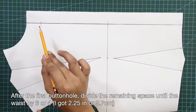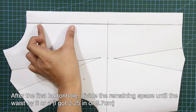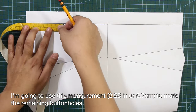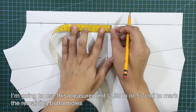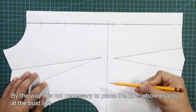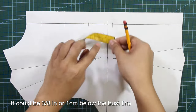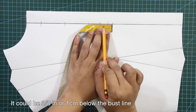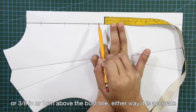After the first buttonhole, divide the remaining space until the waist by 6 or 4, and use this measurement to mark the remaining buttonholes. By the way, it is not necessary to place the buttonhole exactly at the bust line — it could be 3 eighths of an inch or 1 cm below or above the bust line. Either way, it's accurate.